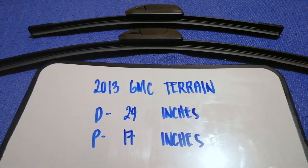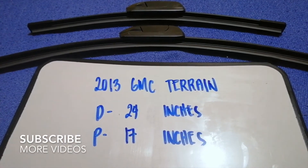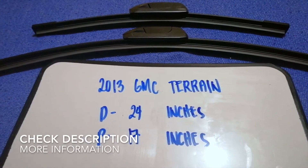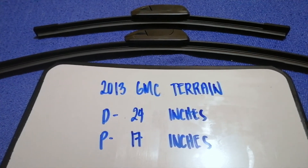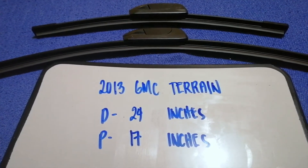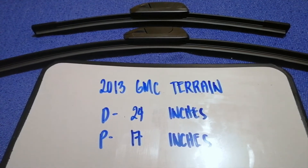Hey guys, welcome back. Today we're going to talk about changing wiper blades for the 2013 GMC Terrain. Whether we have to change a wiper blade that is damaged, stolen, old, or not working properly, it is very important to keep yourself safe while driving. If we are looking for the wiper blade replacement size for your 2013 GMC Terrain,